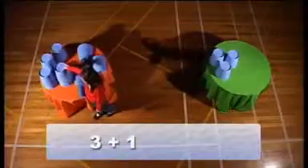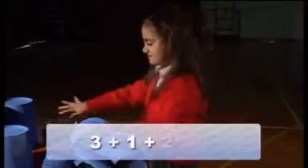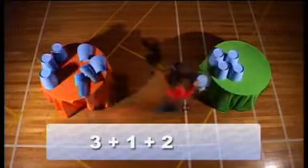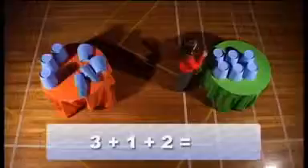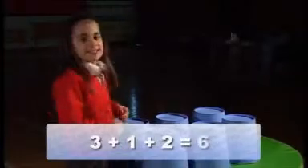Add one cup. Add one cup. Add two cups. Look at the maths table and count the cups. How much is on the maths table? Six.